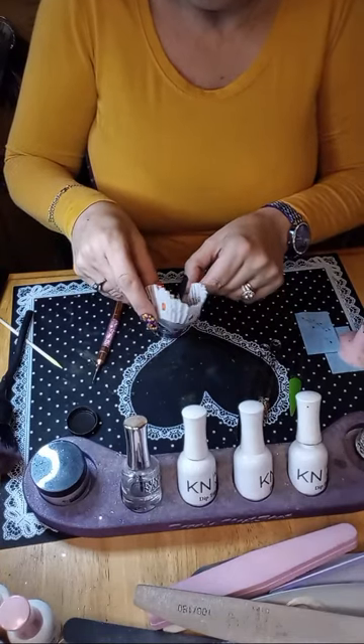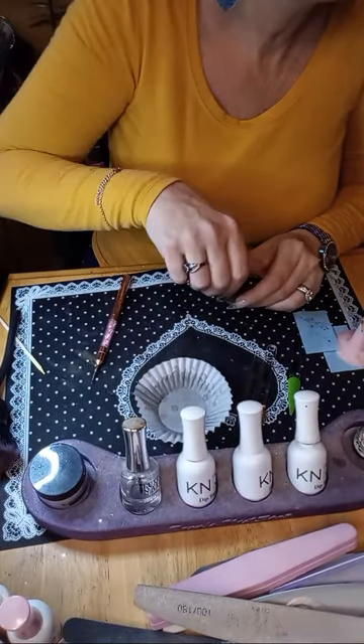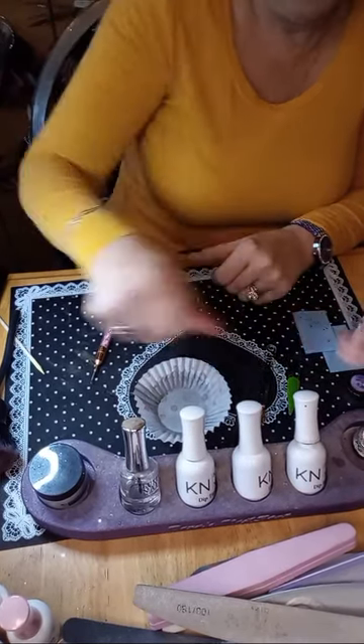Now we'll use Spooktacular chip glitter. It's on the way — 22 miles, not that bad.